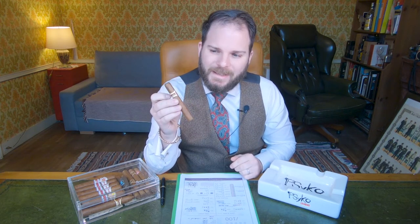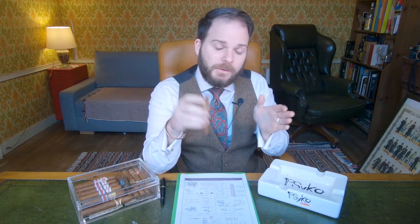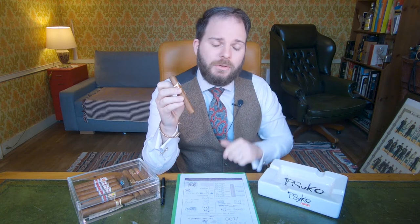The El Príncipe came out in 2004 following the initial release of the San Cristobal de la Habana brand. This is owned by Habanos S.A. in Cuba and it was actually a brand that existed before the revolution, when it became defunct. It wasn't reignited until 1999. However, it exists by name only and has no actual relation to the original brand.